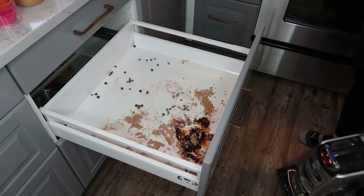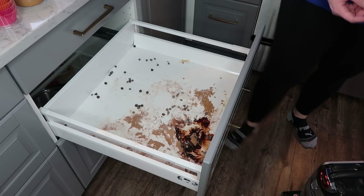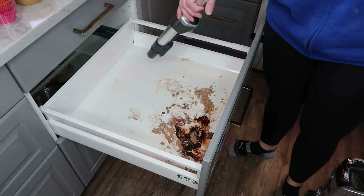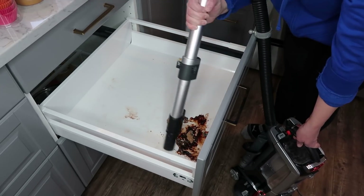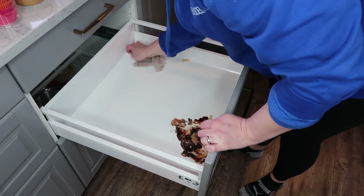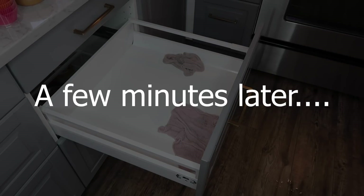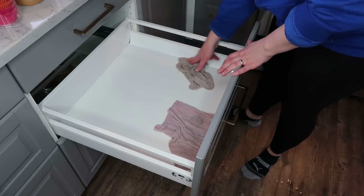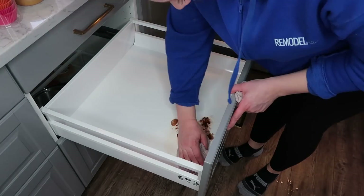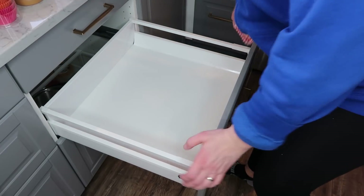I'm going to start by vacuuming as much of the dry stuff out as possible so that I don't get it wet and cement it into the cracks. Okay, the drawer is clean.